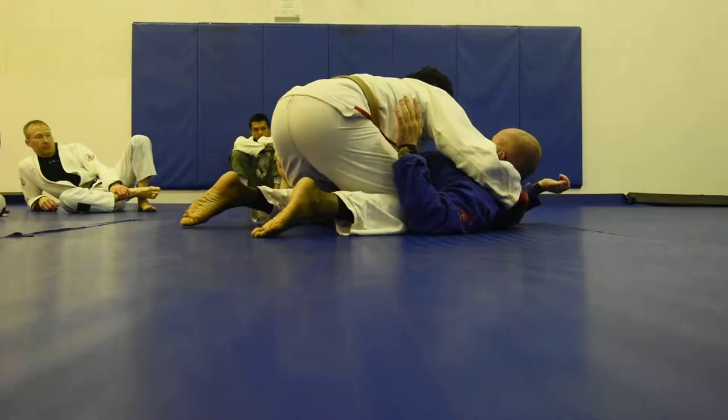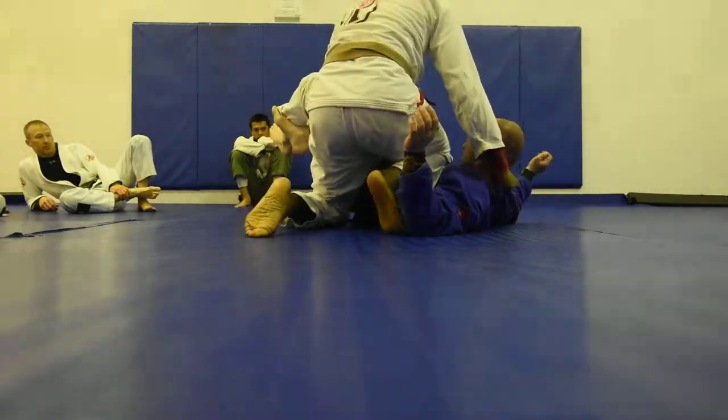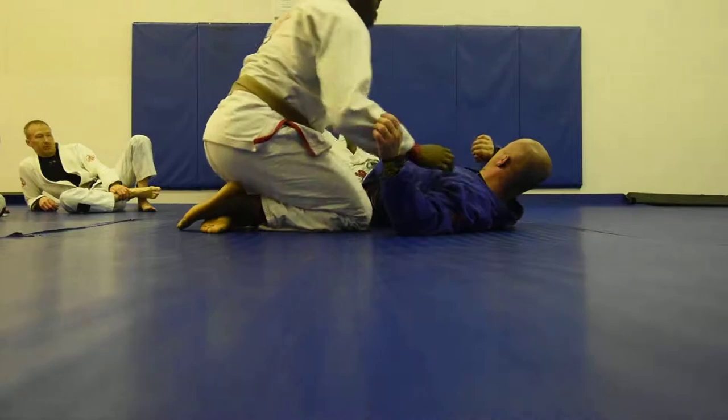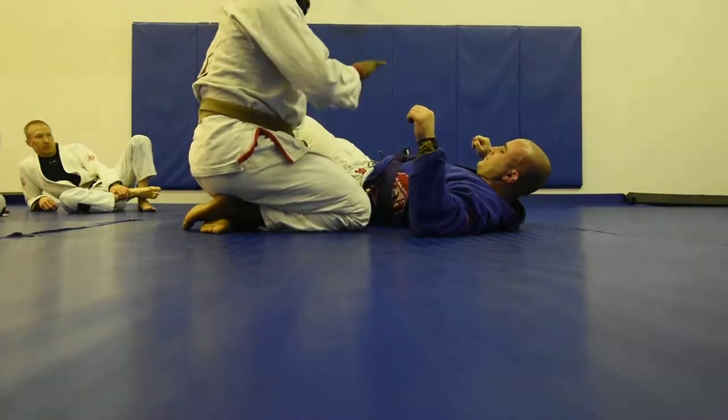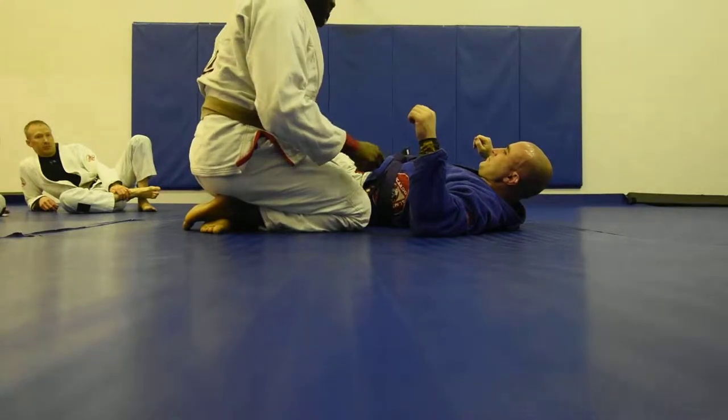If Coach Josh wants to be a hard head and keep this leg trapped, that's beautiful because then I have a nice reverse knee on belly. Anytime somebody tracks you like that, go for knee on belly. It's a game of chicken that he's going to lose.